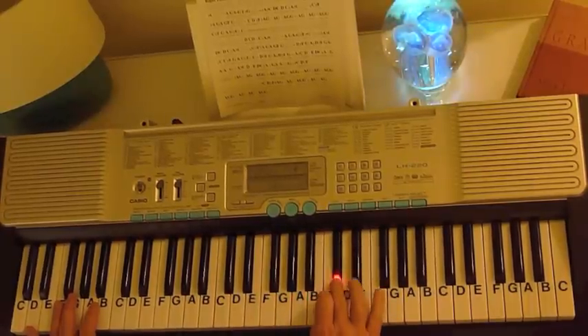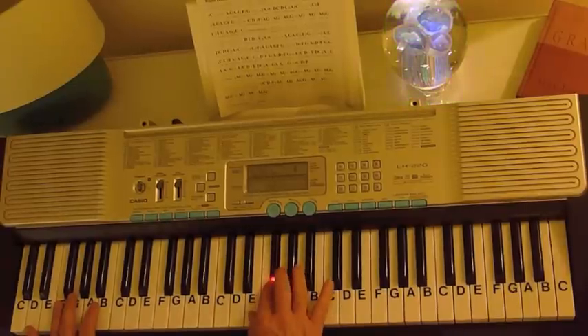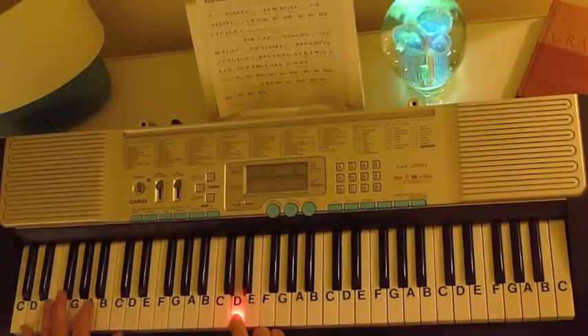C sharp C sharp B, A, G, F sharp E, D, D. So I'm just going to play one verse for you.